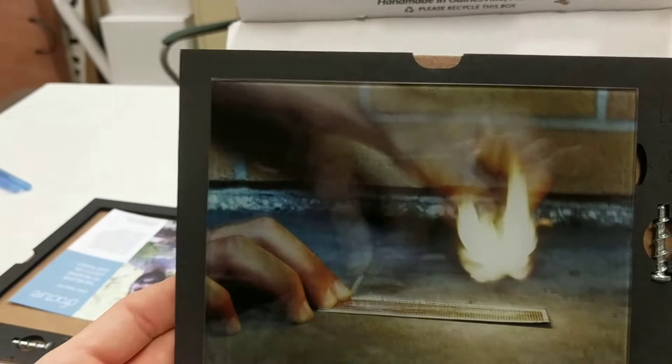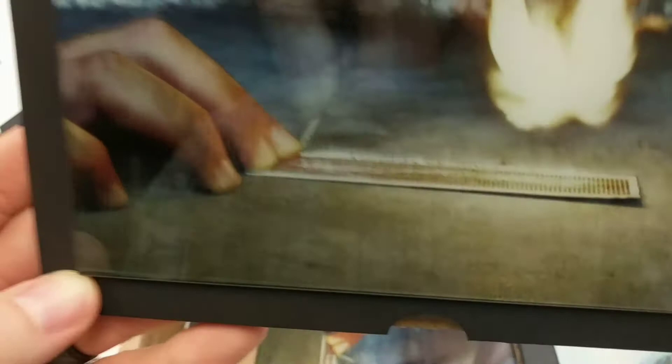And then lastly, we ordered a couple copies of this one. This is a time-lapse photo of a match being struck. You can see the friction marks there, and you can see how quickly the hand is moving compared to the one that's standing still. These are pretty cool.